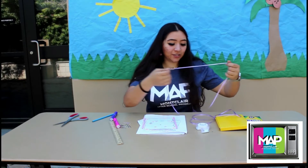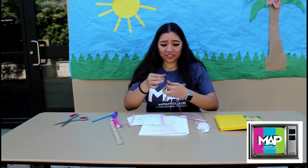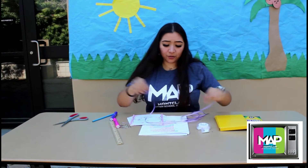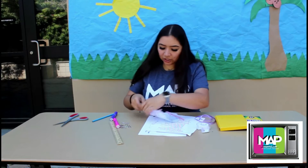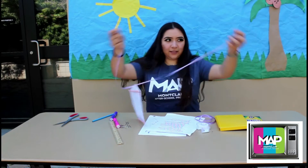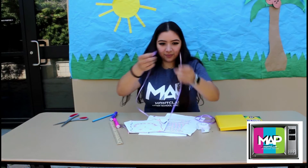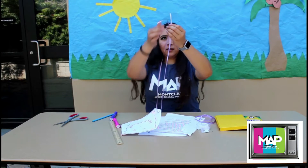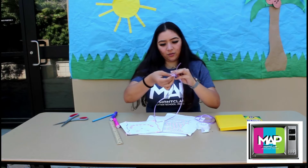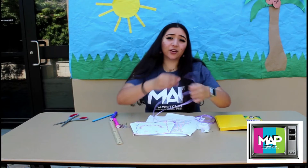The next thing you're going to do is grab your string and make sure each piece is about 17 to 18 inches long — just make sure they're the same length. Now grab one of those strings and put it through one of those holes, just like this. Make sure they're even at the top, then make a knot and tie it all the way to the bottom. You're going to do that to both sides.